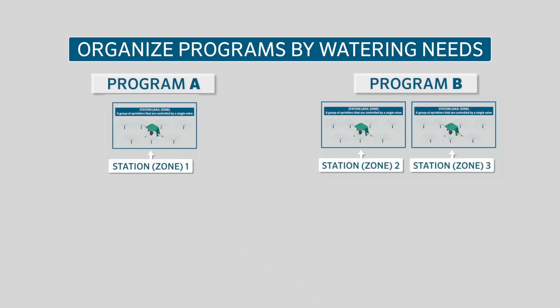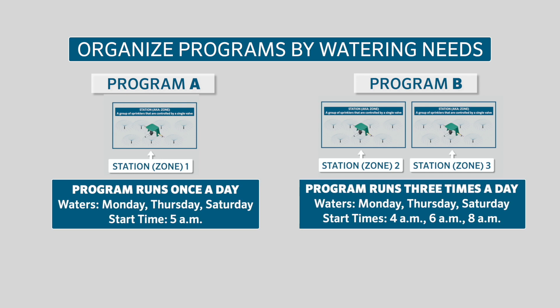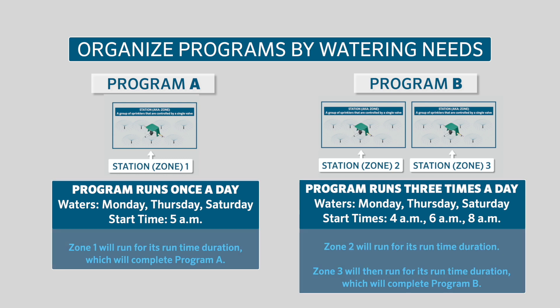Each program can have a different number of start times. The start time is the time at which the program will initiate the watering cycle. You can set multiple start times for each program, which will trigger the program to run more than once — you can schedule a program to cycle up to four times per watering day.